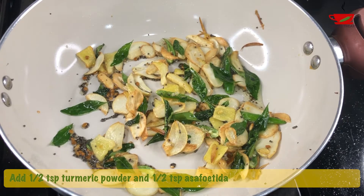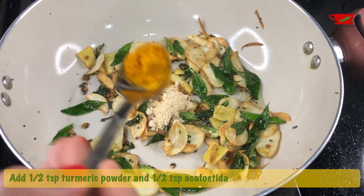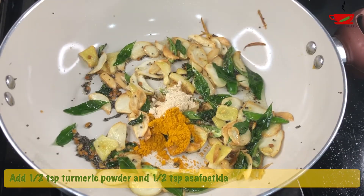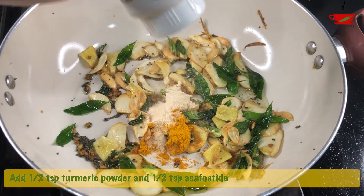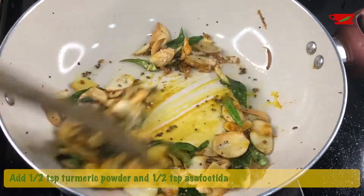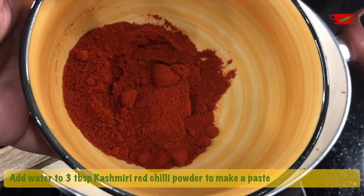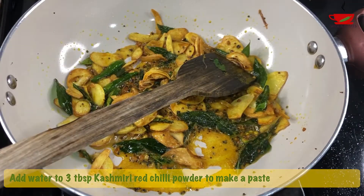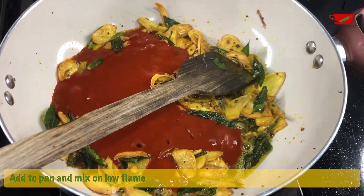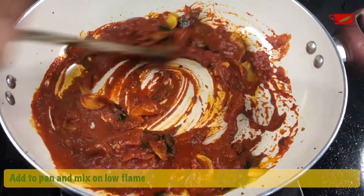Then add half teaspoon asafoetida and half teaspoon turmeric powder. To 3 tablespoons of Kashmiri red chilli powder, add just enough water to make a paste and mix well to make sure there are no lumps. Add this to the pan and mix well on low flame.